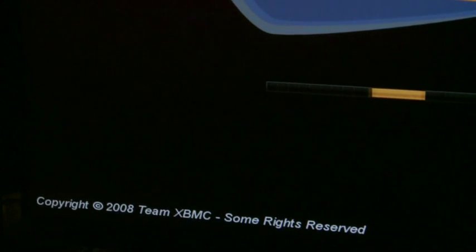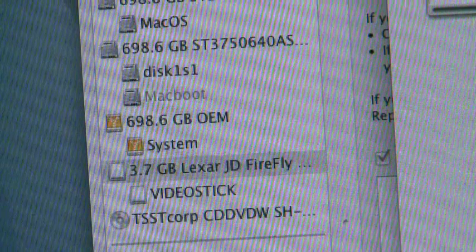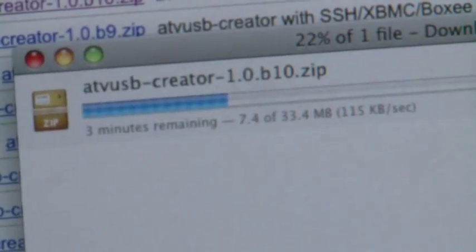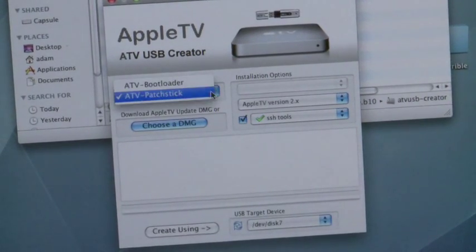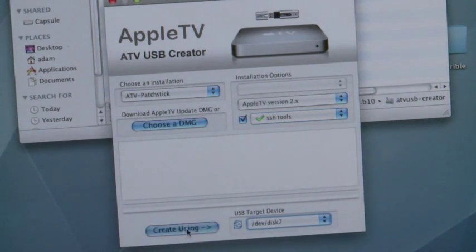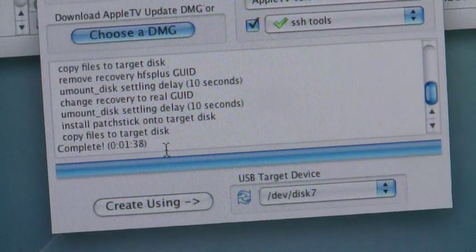That makes it bootable, so that was a pretty easy way to do it and to play around with Xbox Media Center on a PC. Launch the disk utility and make note of the disk ID. Then launch your Apple TV ATV USB Creator — download link in our show notes — and select your drive and go ahead and create the patch stick. This will install everything to essentially jailbreak your Apple TV, and it gives you the option to download the newest versions of Xbox Media Center as well as Poxy.